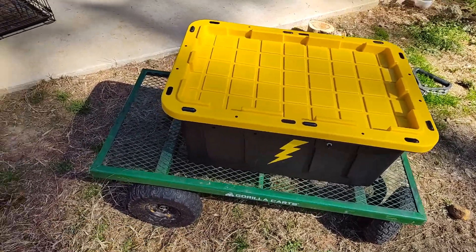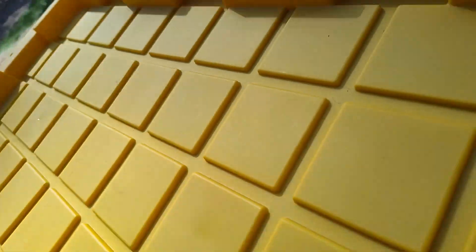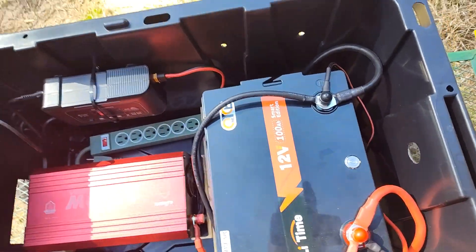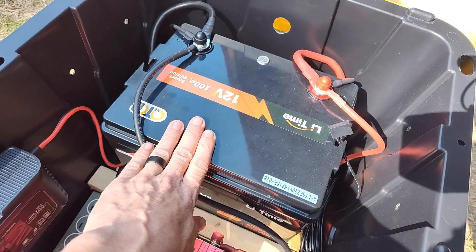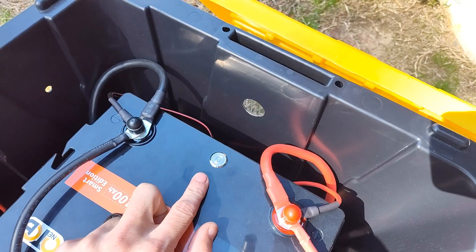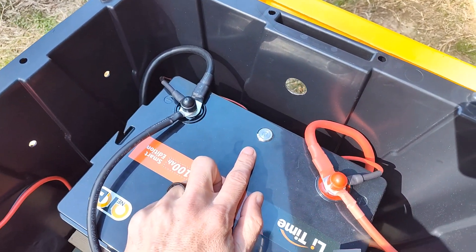This whole unit with the solar panel cost me about $1,000. Inside of here we have a 100 amp hour battery. It's a smart battery — it turns on and off here, so I didn't put a brake connection in this.